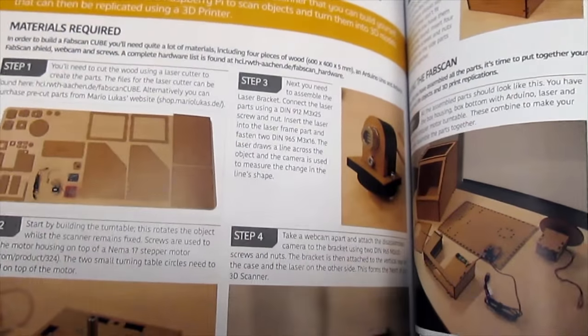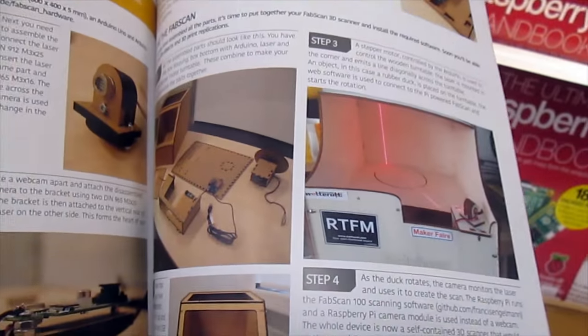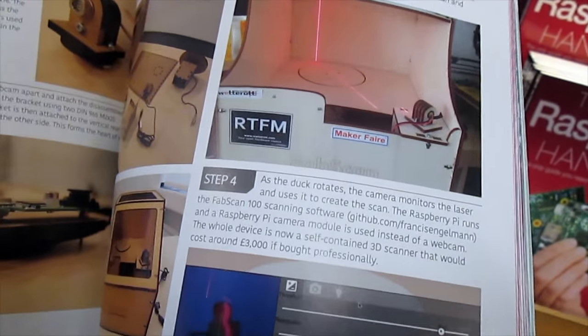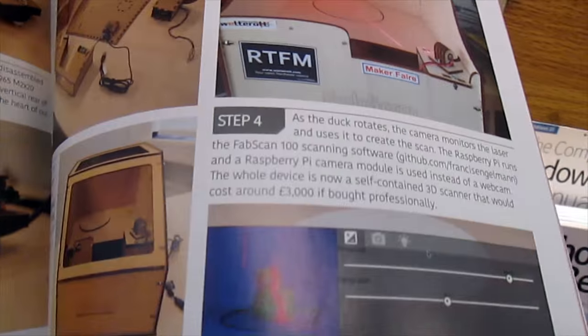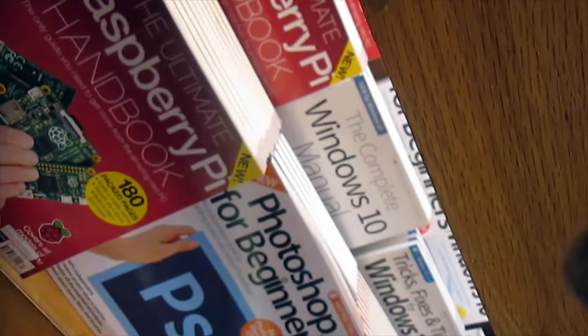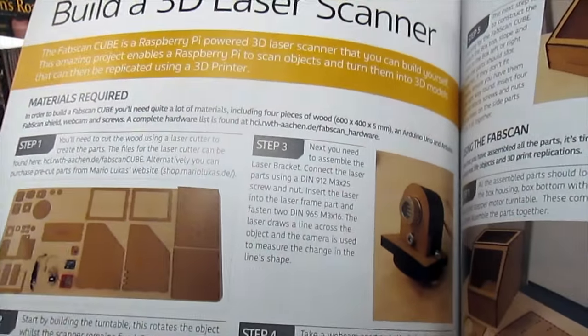Here's just one of the articles in the project book: Build a 3D Laser Scanner. You've got a motor, a laser, and a cabinet you build, and the Raspberry Pi is going to control it — the laser is going to spin around, or the object is going to spin around — track it, plot it, and you'll come out with an actual 3D scan. Unfortunately this project's really skimpy, but it has a website to refer you to.